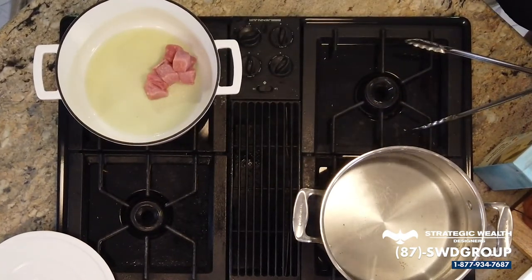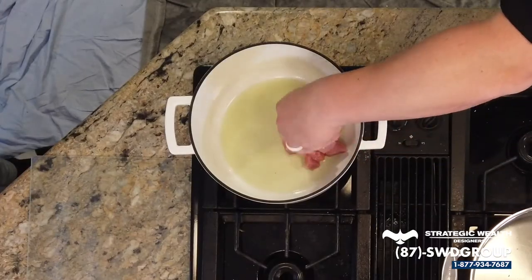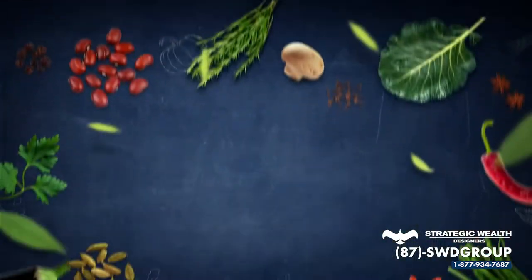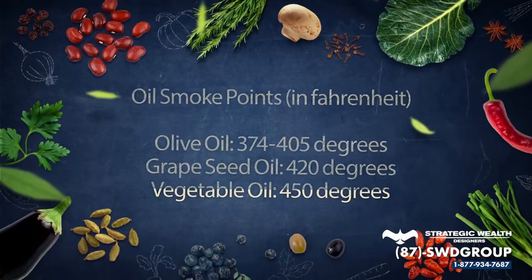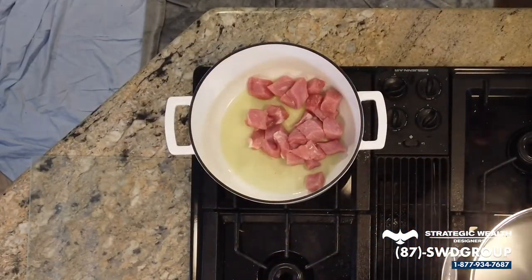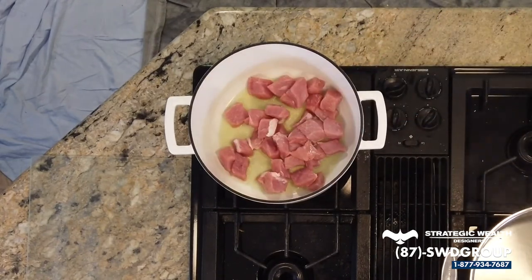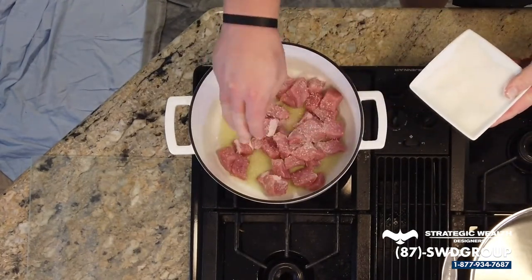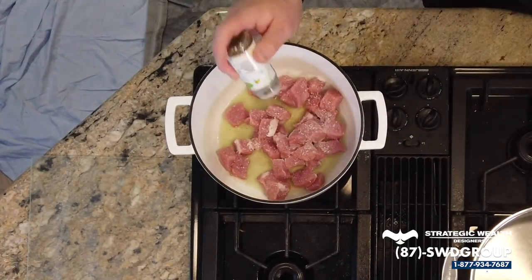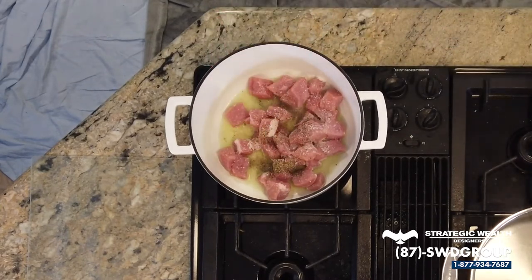The oil is good and hot. I used about three or four tablespoons of grapeseed oil. You need to use an oil with a very high smoke point because you want to get the pan roaring hot so you can get a good sear on the outside of the pork. If you use olive oil or butter, you're going to regret it, I promise you. So the pork's in there — we're going to take some salt and liberally season it. It'll cook down in the process, so that's fine.